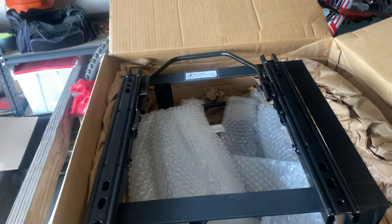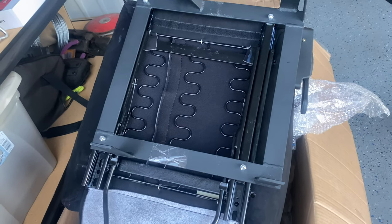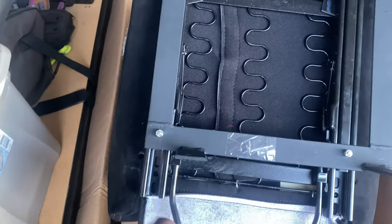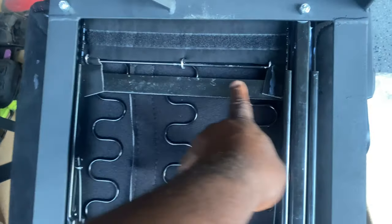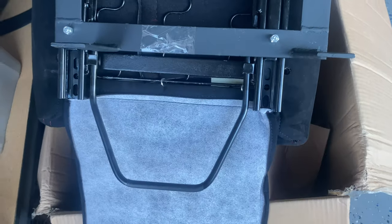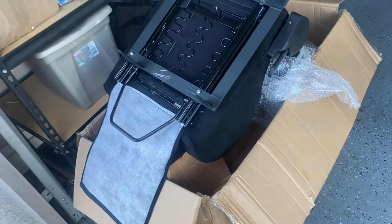I should have known it wasn't going to line up, but I was expecting this. It's nothing I can't take care of. My fix — I was going to drill through the bracket to line it up with the holes, but instead the seats have this piece of metal that goes lengthways up and down. I'm just going to drill holes in it and do it that way, should be easier.